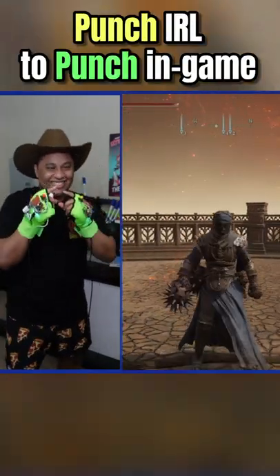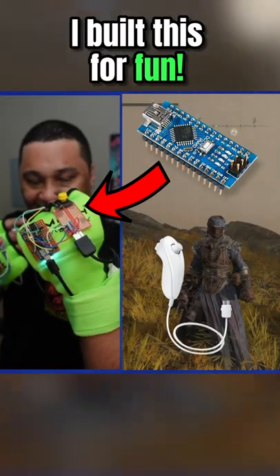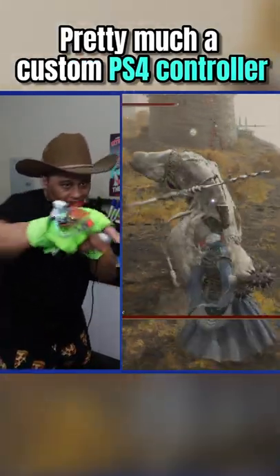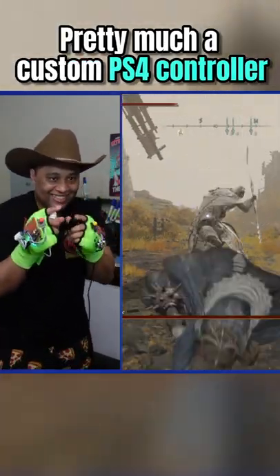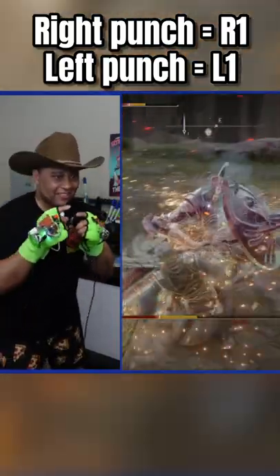The way that the boxing glove controller works is really simple. Whenever you throw a punch in real life, you attack in game. I built the glove from the ground up using a microcontroller attached to a Wii Nunchuk. This setup emulates a PS4 controller, so all I have to do is plug it into my PlayStation and it works just fine. Punching with your right hand activates the R1 button, and using your left hand activates the L1 button.